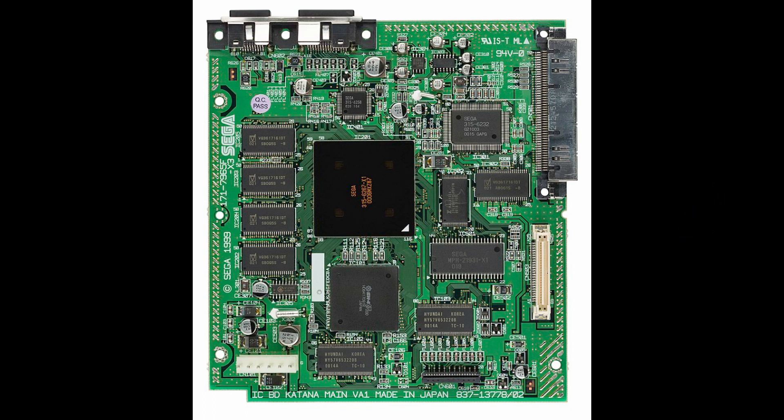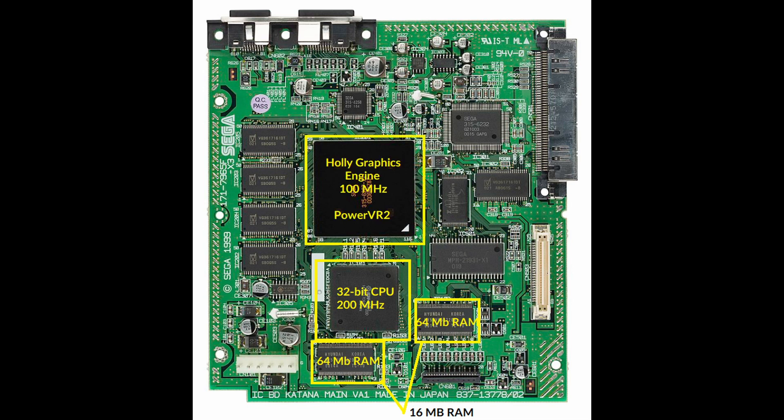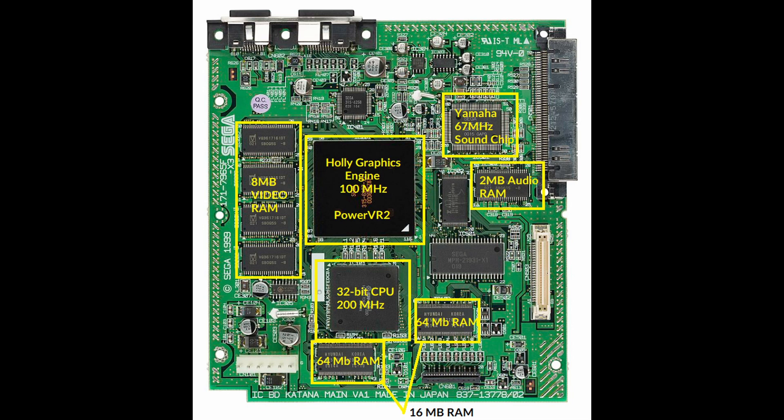The main board has a CPU located right here, two 64-megabit RAM modules for a total of 16 megabytes of RAM, the PowerVR 2 graphics chip with 8 megabytes of video RAM, the Yamaha sound chip, the 2 megabytes of audio RAM, and finally the boot ROM.